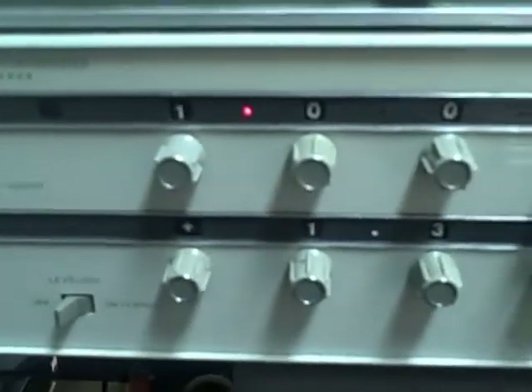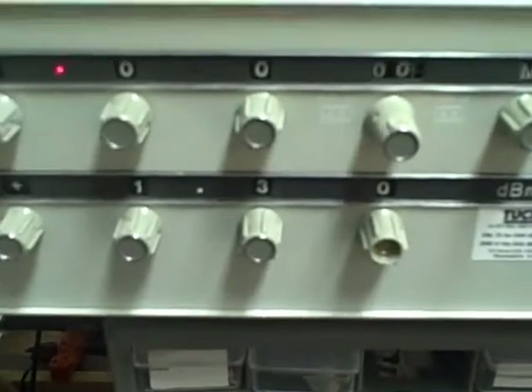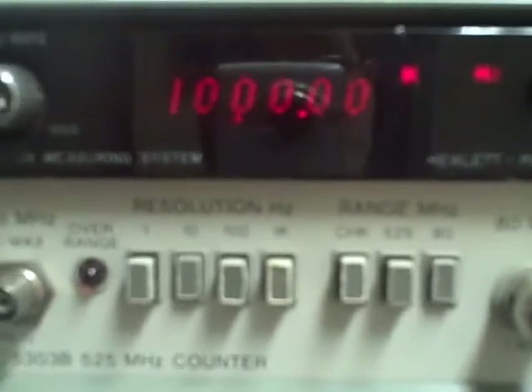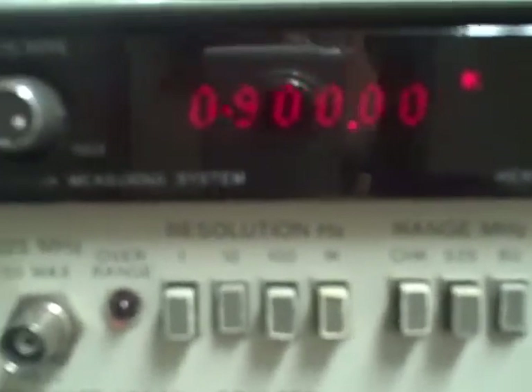We are now operating from the HP 3320 synthesizer. It'll produce frequencies from 10MHz down to about a quarter of a hertz, very accurately. We're going to pick up at the one megahertz point where we left off with the PTS. Right now we are at one megahertz — there's 900 kilohertz, 800. We can increase our resolution.